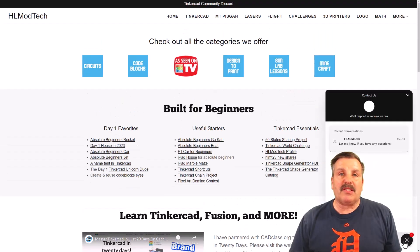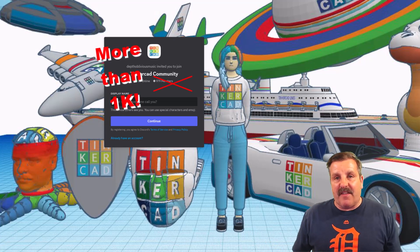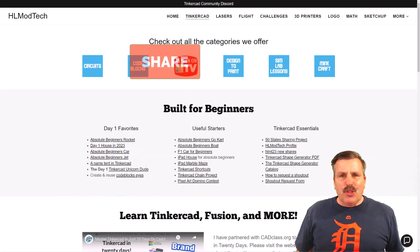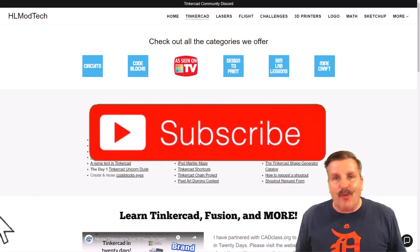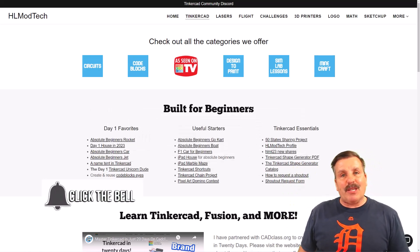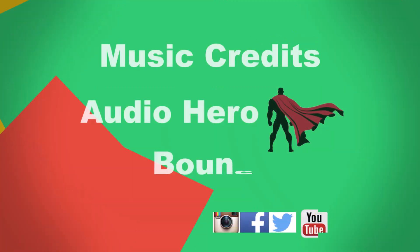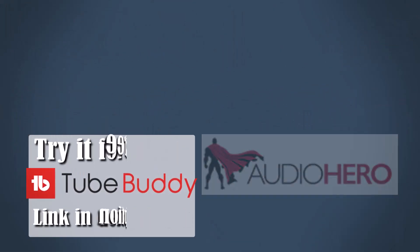Don't forget the sweet built-in messaging tool — click that button, add your question, comment, or suggestion, and reach me almost instantly. I also want to highlight the Tinkercad community Discord. There are a boatload of members and it's a fantastic place to talk everything Tinkercad. If you enjoyed the video, please give it a like and hit that share button so more people can learn about HL Mod Tech. Don't forget, you absolutely make my day if you leave a comment down below. If you haven't subscribed yet, smash that subscribe button, and hit that notification bell to be the first to know when there's a brand new video. Thanks for watching — have a great day. We'll see you next time.